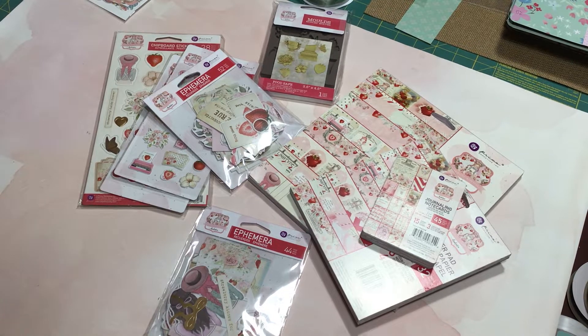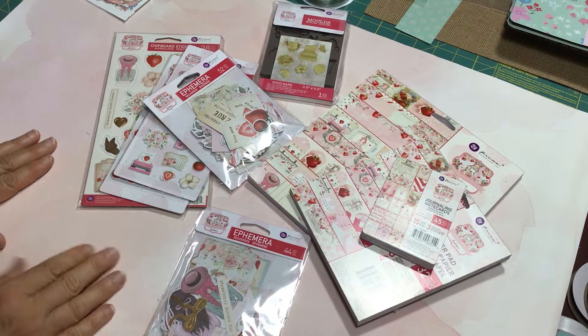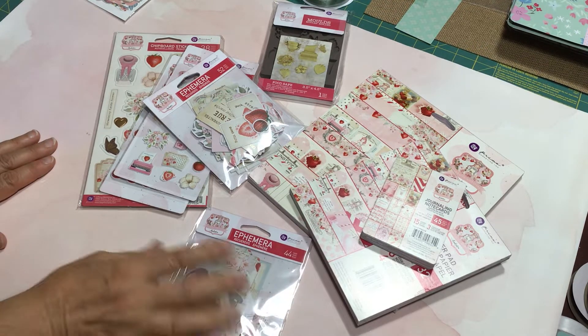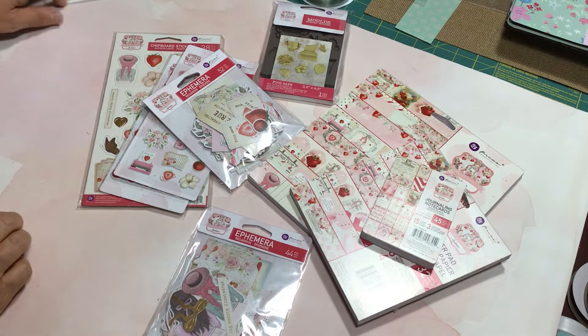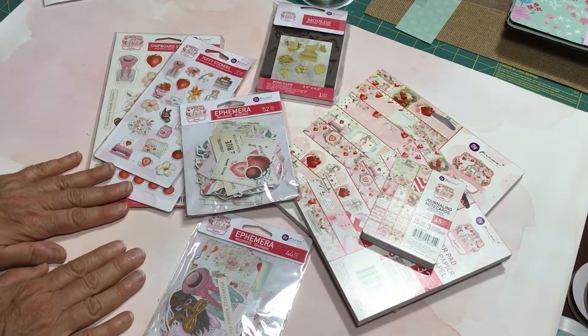Hi, welcome back to Crafting a Country Life. I'm coming on to share two collections that actually arrived in the mail, things that I had ordered. They both came in today, so I thought I would just jump on and share these quickly with you.